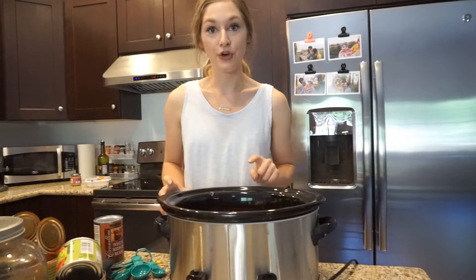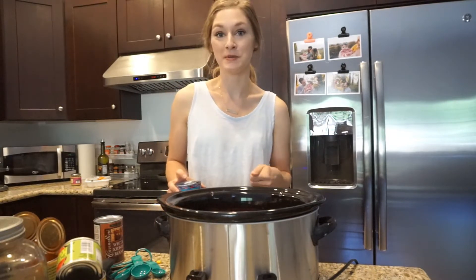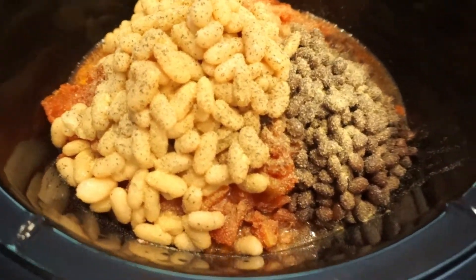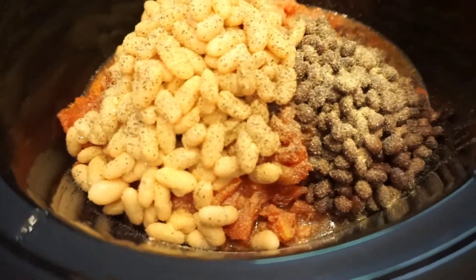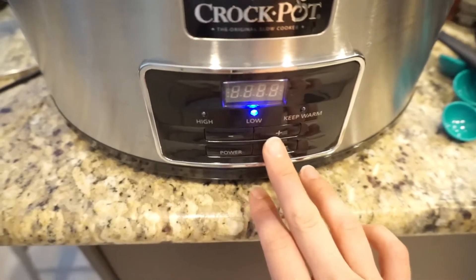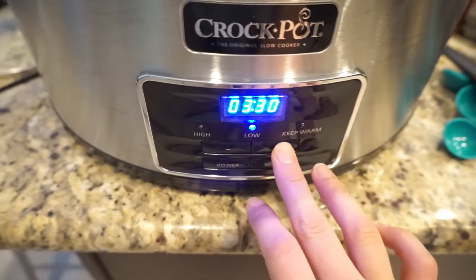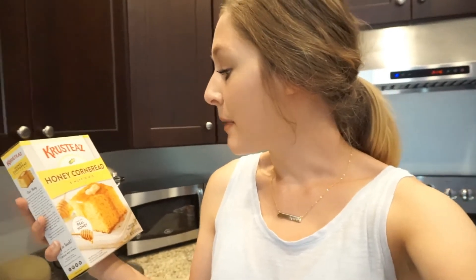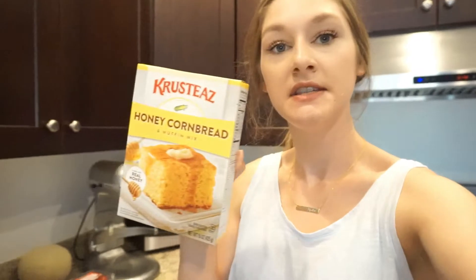I'd love to know what you guys enjoy making in your crockpot — leave me a comment below if you have a favorite dinner meal; I'm always looking for new ideas. The chili doesn't look super appetizing yet, but trust me it's going to be delicious. I'm going to cook this on low for about three to four hours since the meat is fully cooked. To go with our chili, I always like to have cornbread — this is the Krusteaz Honey Cornbread and Muffin Mix. It's super affordable, easy to throw in a pan, and we absolutely love it.